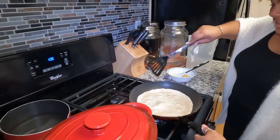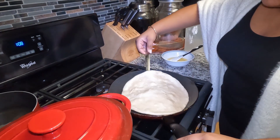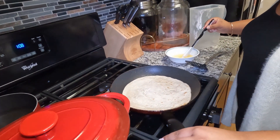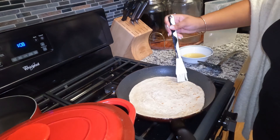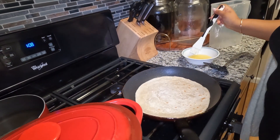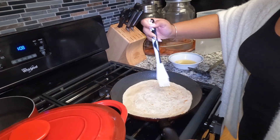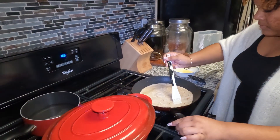You can flip that one now. It's not crispy. I'll take those ones. So there's roti coming up.